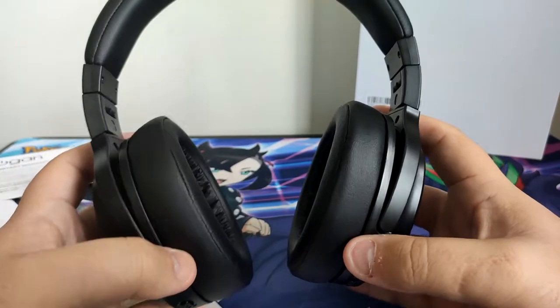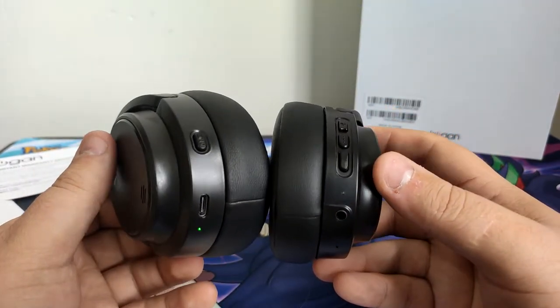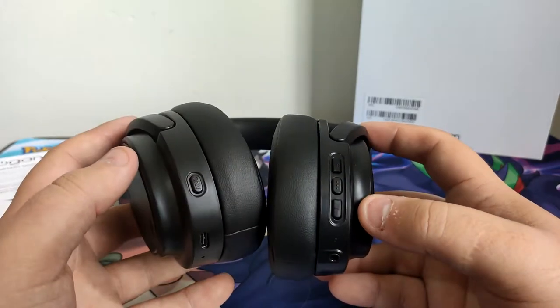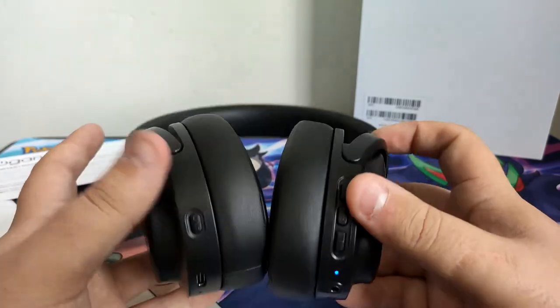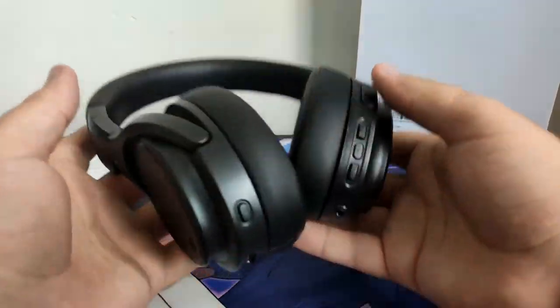Not going to lie, they actually sound pretty good — they're better than the crappy headphones I'm currently using. Noise cancelling off, noise cancelling on — yeah, I actually like these, these are actually pretty good.